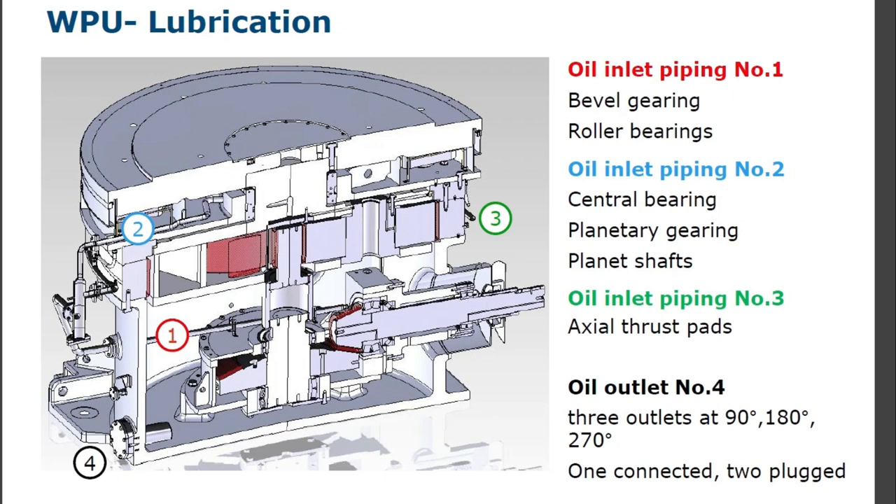Lubrication piping: oil inlet piping number one — bevel gearing and roller bearings. Oil inlet piping number two — central bearing and planetary greasing, planet storms. Oil inlet piping number three — axial thrust pads. Oil outlet number four — three outlets at 90 degrees, 180 degrees, and 270 degrees. One connector, two plug.